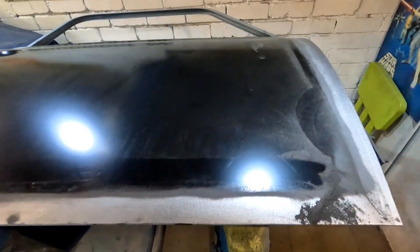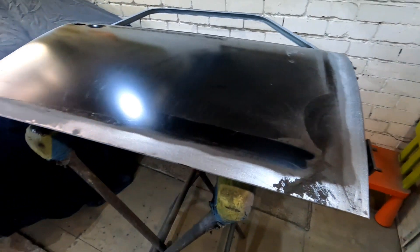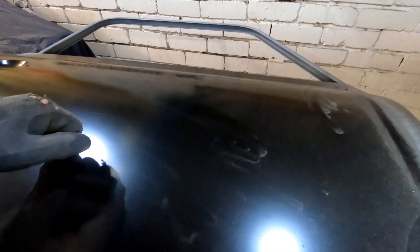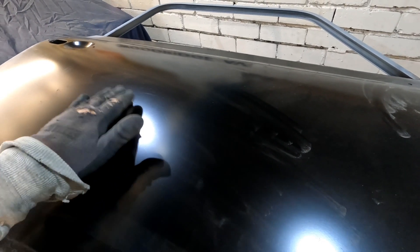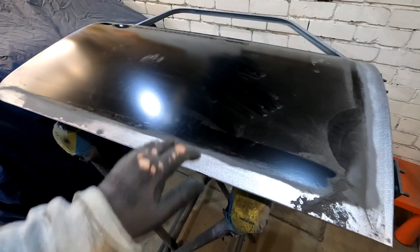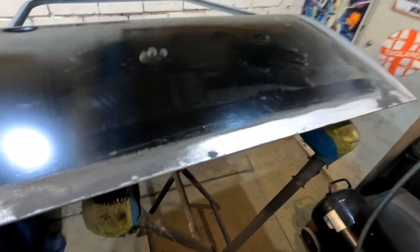First door skin I've ever done - I'm okay with that, it's not too bad. Now listen, I hope I don't put any dents in it, but isn't that a better sound for a door skin? That sounds like the roof now - none of that rubbish tinny noise.